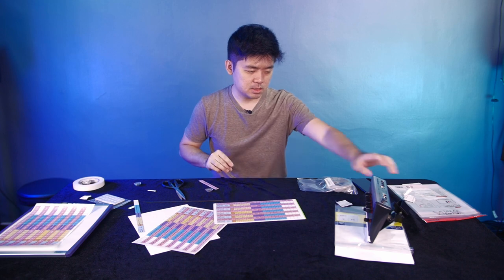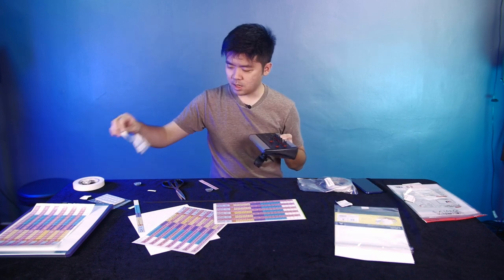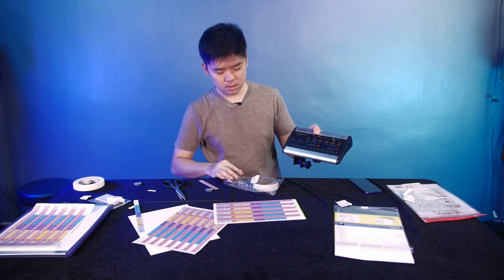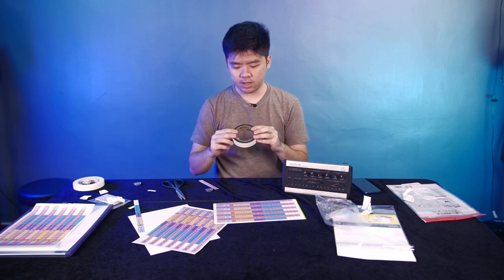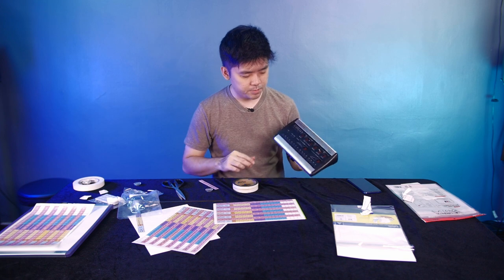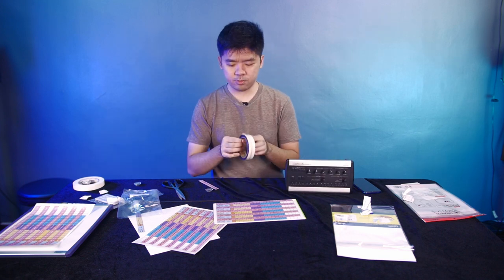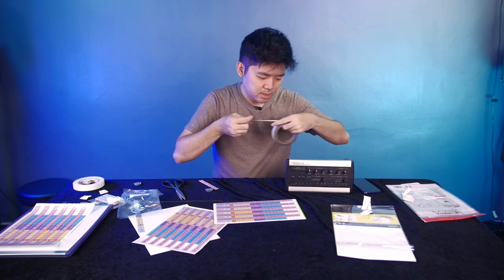We're going to do our P16 now. We'll remove the old labels first and paste the MGRS receptive tape onto the silver part of the P16. This MGRS steel tape by Fine Tape is 1 inch by 10 feet. The P16 is around 30 cm, so this 10-foot roll can probably fit all of our P16s with some remainder for other devices.